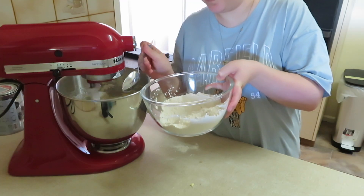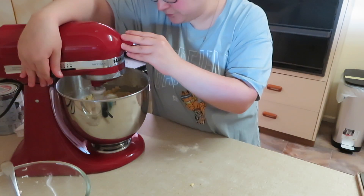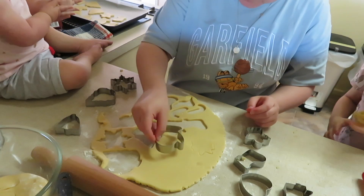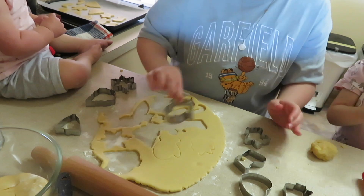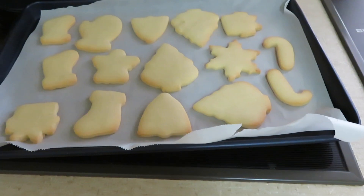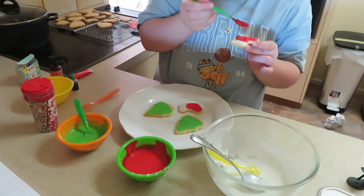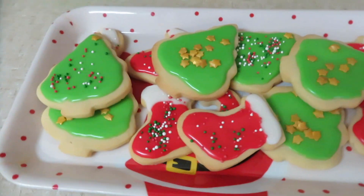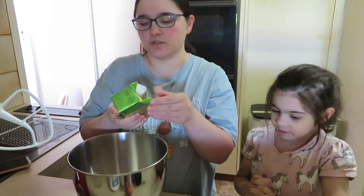Welcome to another video! Today we are making the best sugar cookie recipe ever — my go-to. I absolutely love it. It is childproof, doesn't need chilling, and comes with an awesome icing that is super easy and literally looks amazing. Let's get started.